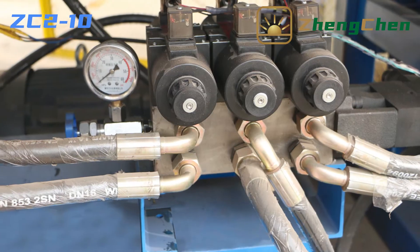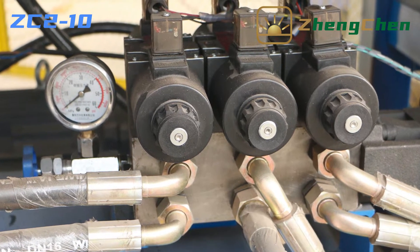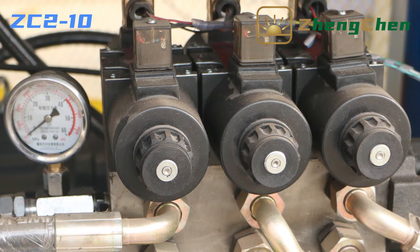ZC2-10 adopts hydraulic molding technology. The hydraulic system keeps the machine having stable working efficiency, especially in hot places.